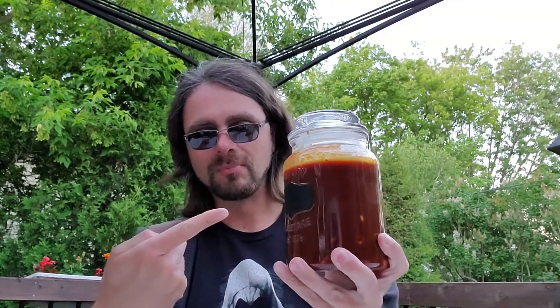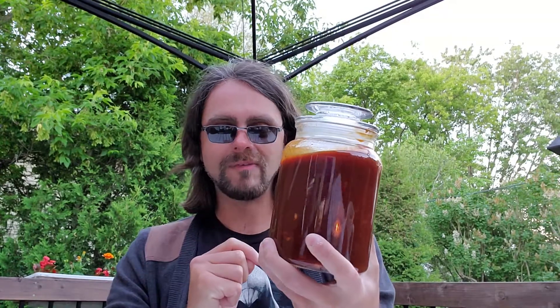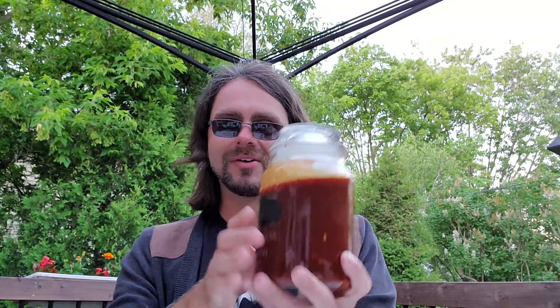Lo and behold, this is my little project of the day. I made my own barbecue sauce from scratch with some of my friend Jack Daniel mixed in here. I've had it before — gives you an amazing taste — and I'm hoping I get to share it with a few people eventually.